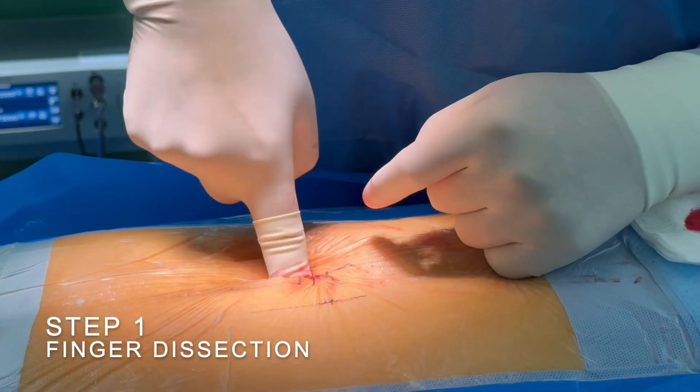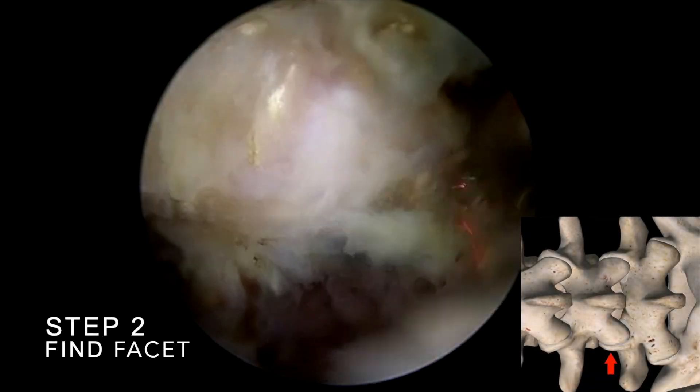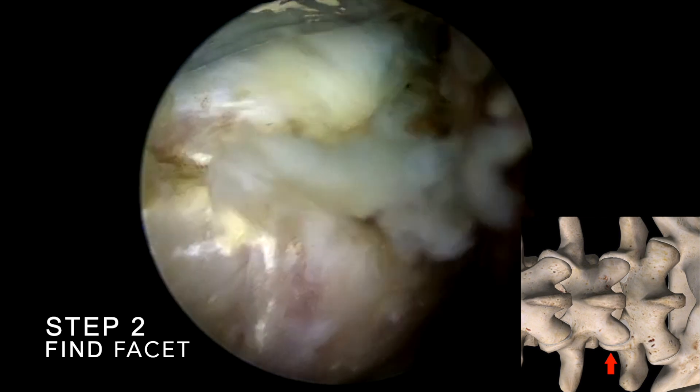Step 1: Use finger dissection to bluntly separate the muscle tissue over the facet. Step 2: Locate the facet and complete triangulation on it. Use the radiofrequency probe for dissection and tissue coagulation.